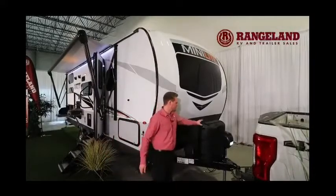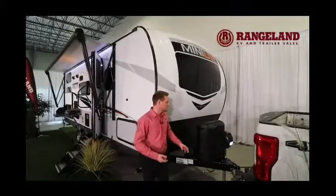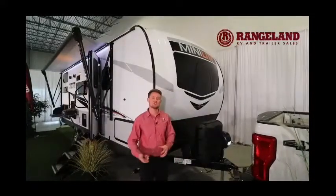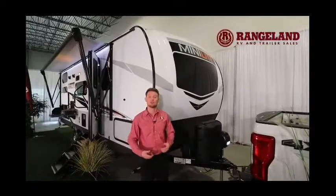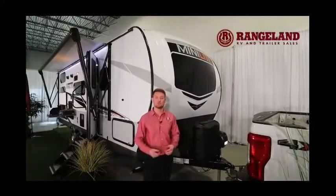Just underneath that you'll have two 30-pound propane tanks instead of the 20s you usually see, and of course a power tongue jack to make it much easier to hook up or unhook at your campsite. They even give you a light on there so if you're working in the dark, you can see what you're doing.